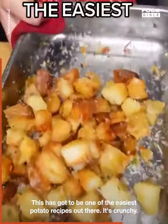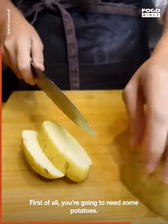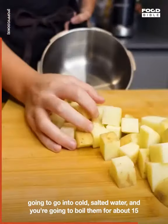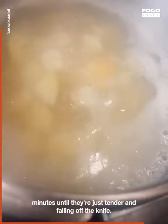This is going to be one of the easiest potato recipes out there — it's crunchy. First of all you're going to need some potatoes; just chop them straight up into little cubic cubes. They're going to go into cold salted water and you're going to boil them for about 15 minutes until they're just tender and a knife pours through.